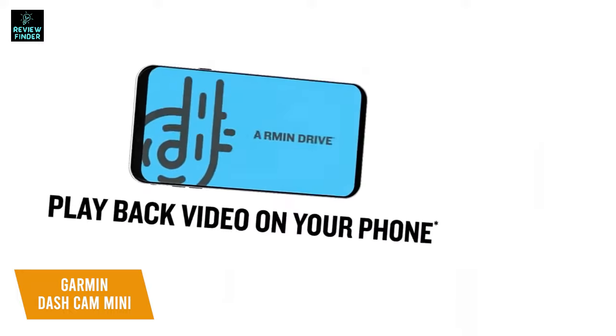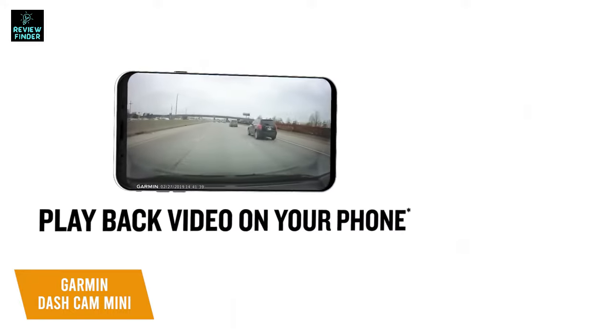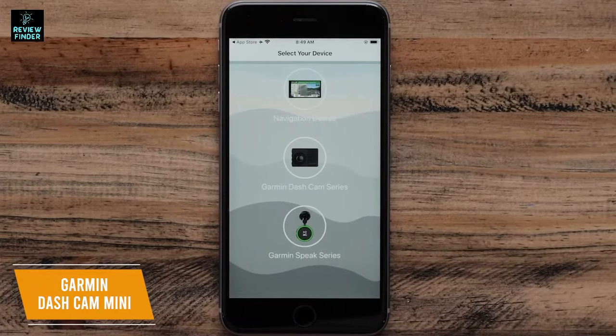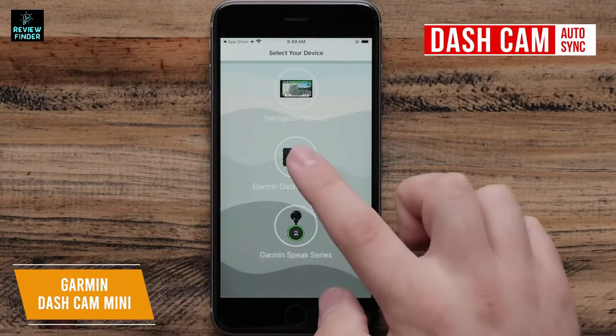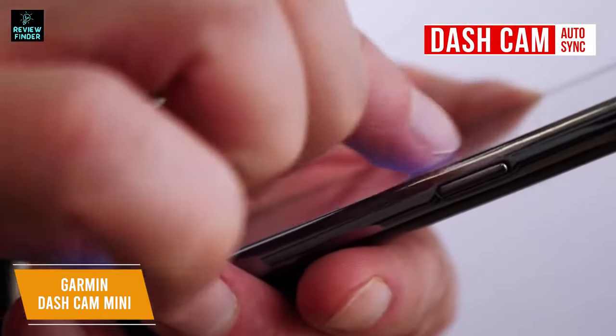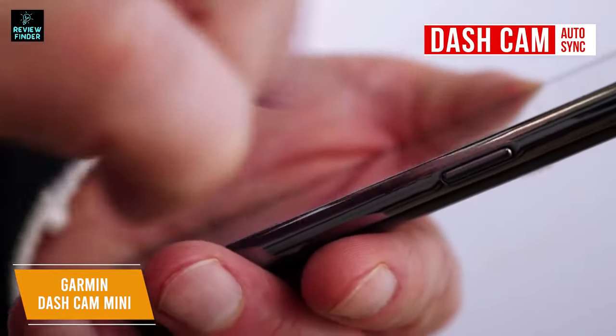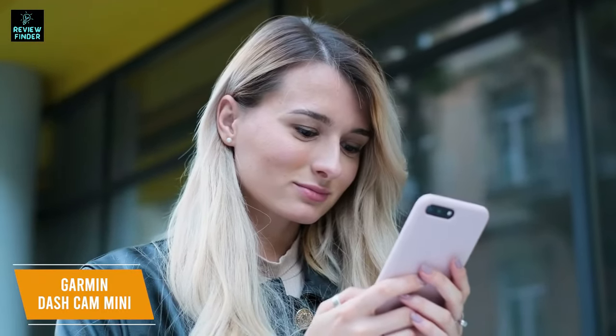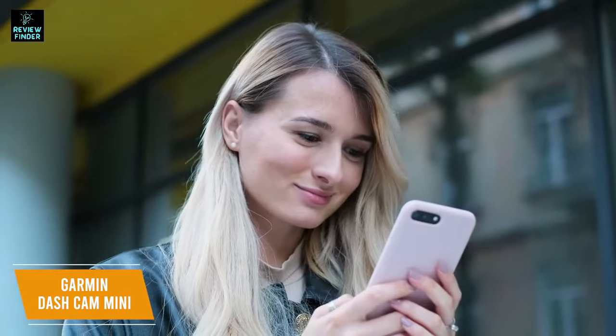The Garmin Drive app allows you to view, edit, and share your dash cam footage. If you use multiple Garmin dash cams to capture video in front of or behind your vehicle, the app uses dash cam auto-sync to set up a network and sync recordings among up to four cameras. That way, if there's an incident, you can easily see the footage captured from multiple viewpoints. The app will also automatically combine and organize the media files so you can easily find and view them.